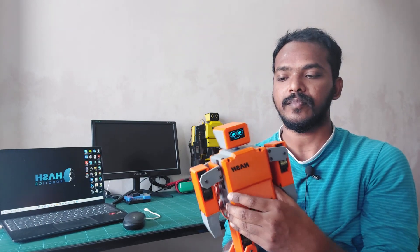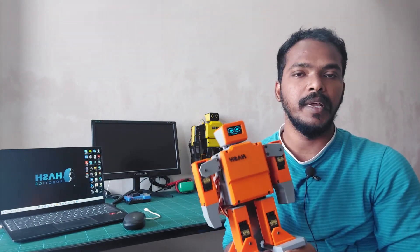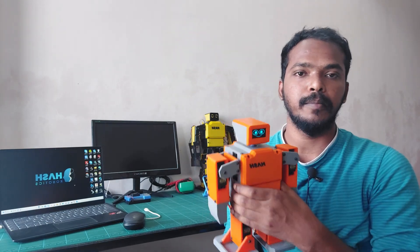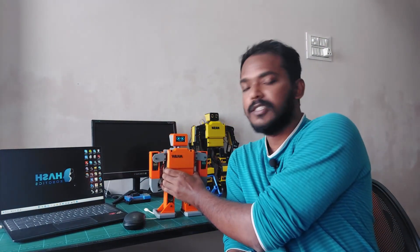This is Pico Hash. It's similar to Mini Hash, but it's time to upgrade. I have used Raspberry Pi Pico. This is just a small introduction video. In the upcoming videos, we are going to add a lot more features. So, stay tuned with me. Let's dive into the video.